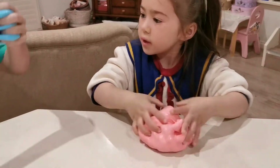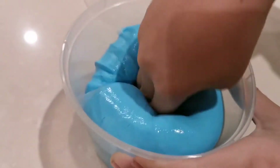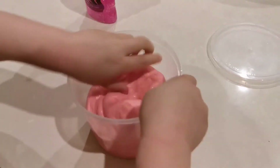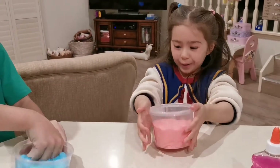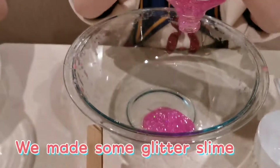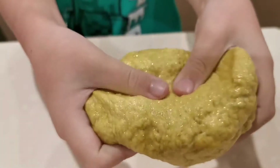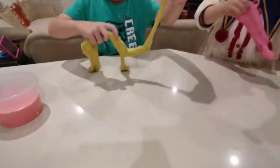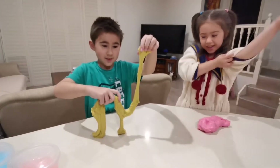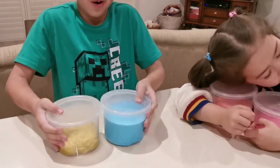Ok, there we go. Wow, look at mine! I've made a giraffe. That doesn't look like a giraffe. I'm telling you guys, this is so satisfying.